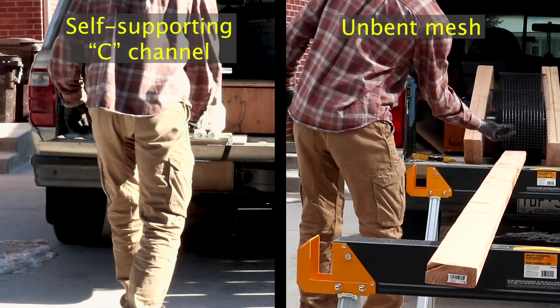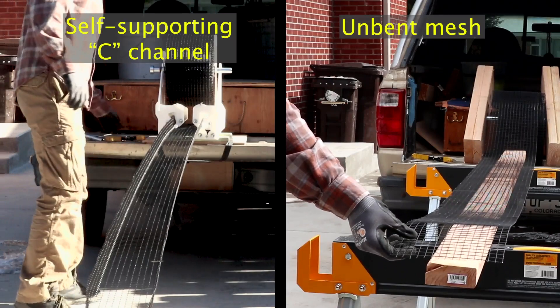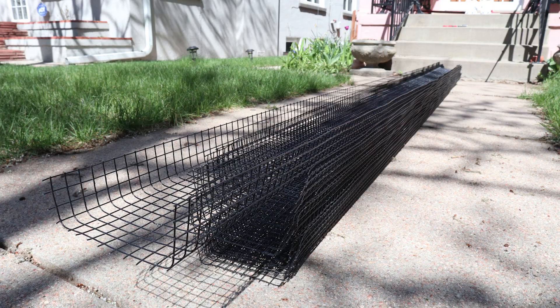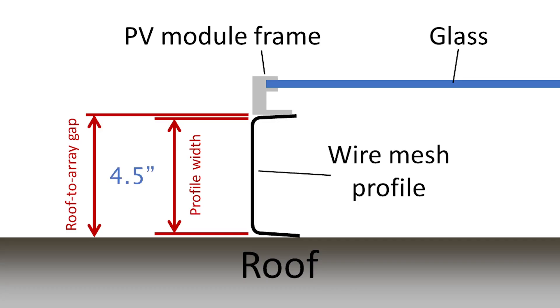We're going to start by bending the wire mesh into channels. This bending step is the key to the rail mount method. A C channel is much more rigid and durable than a flat piece of wire mesh — it can go for longer spans between attachment points, and it'll resist being pulled out by curious animals, wind, and snow. We're going to cut our wire mesh into 10-foot pieces and bend each piece twice lengthwise to form the C channel. We want the middle portion of the profile to be about a half inch smaller than the roof-to-array gap. If you haven't been on the roof yet, now's the time to get an accurate measurement. We measured a gap of around four and a half inches, so we'll shoot for a profile width of four inches.